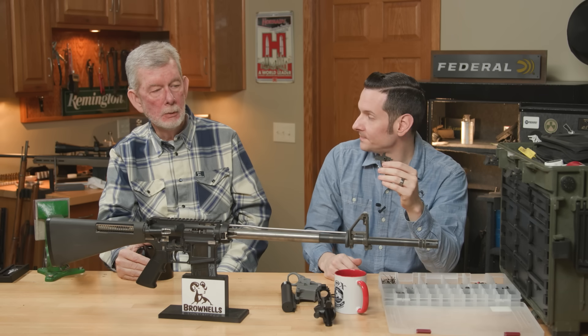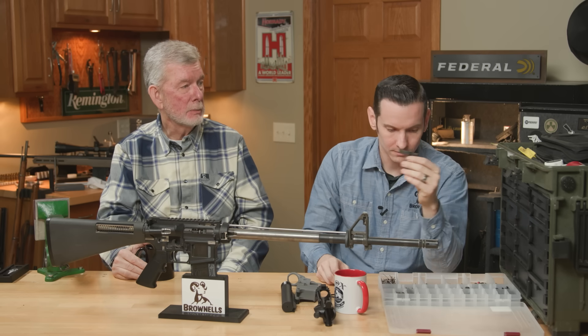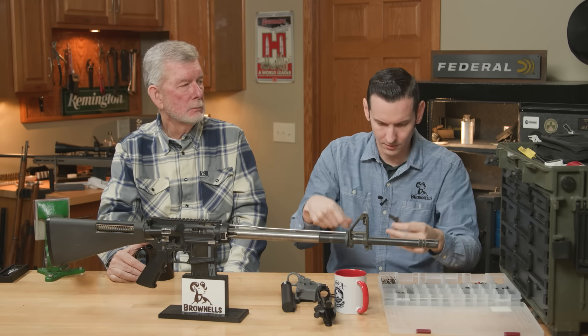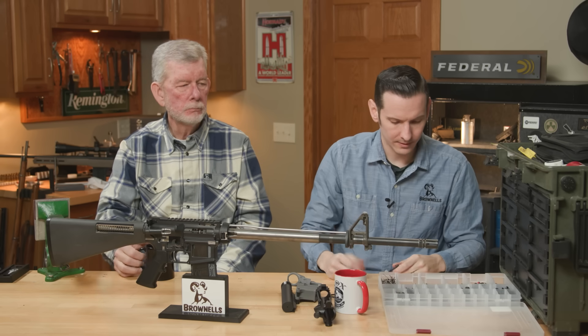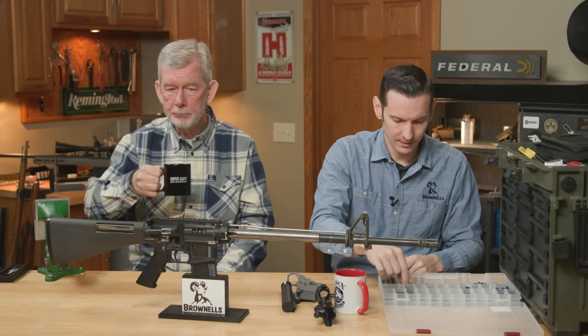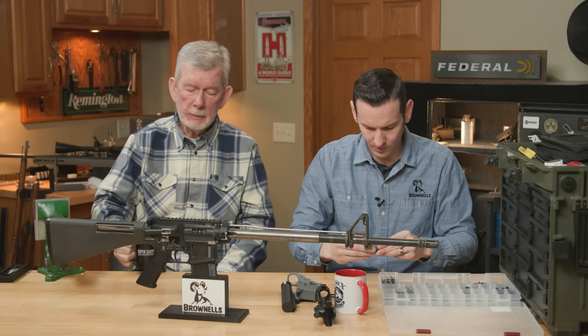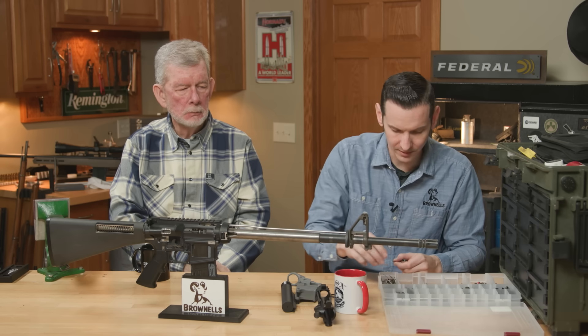We've all had that friend that took his disconnector out thinking he'd make his gun into a machine gun — and nothing happened. You've just got a manual repeater. No bueno. The moral of the story is: if you're going to make a machine gun, make a machine gun. Don't butcher a semi-auto.